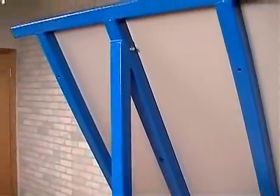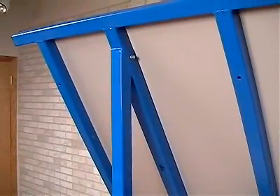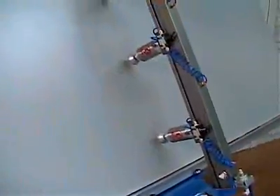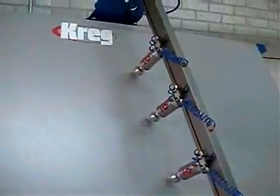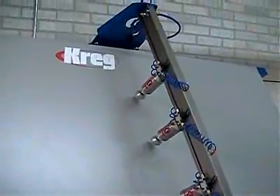Assembly of this table couldn't be simpler. The table surface ships as one piece — just attach the two legs with four bolts, slide on the clamping arm, attach to the air, and you're ready to go. We recommend a minimum of 90 pounds of air pressure to operate this table, and all the fittings are rated up to 150 PSI.